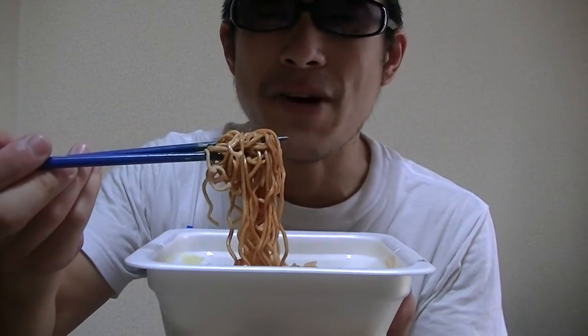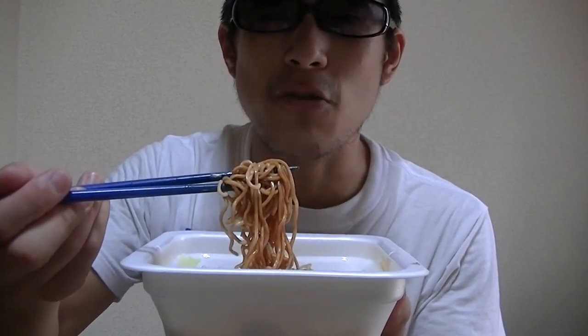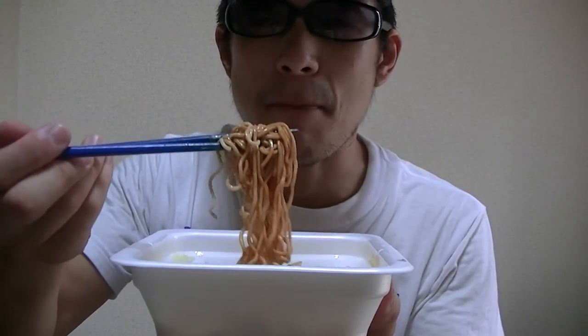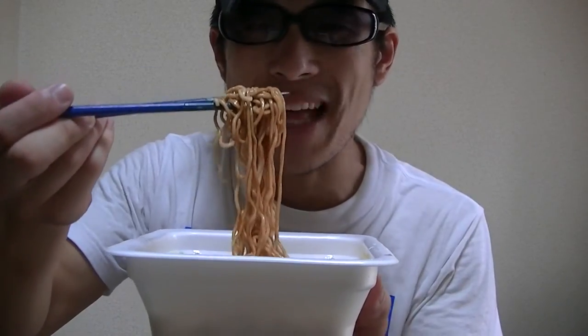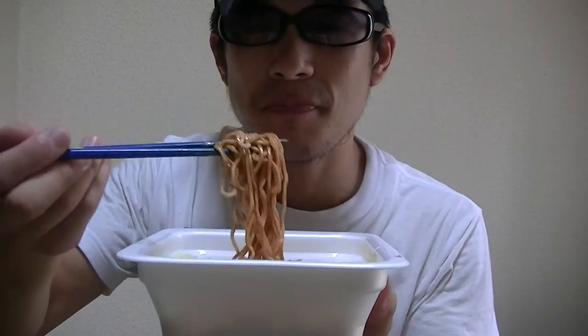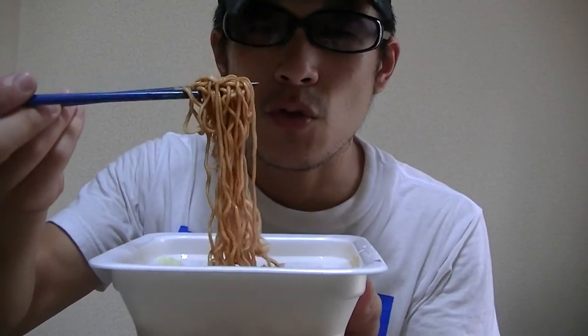Oh, this is really great and amazing. I really love this. This is a bit spicy though. Not bad. This is great. What do you think about this? Would you like to try this?